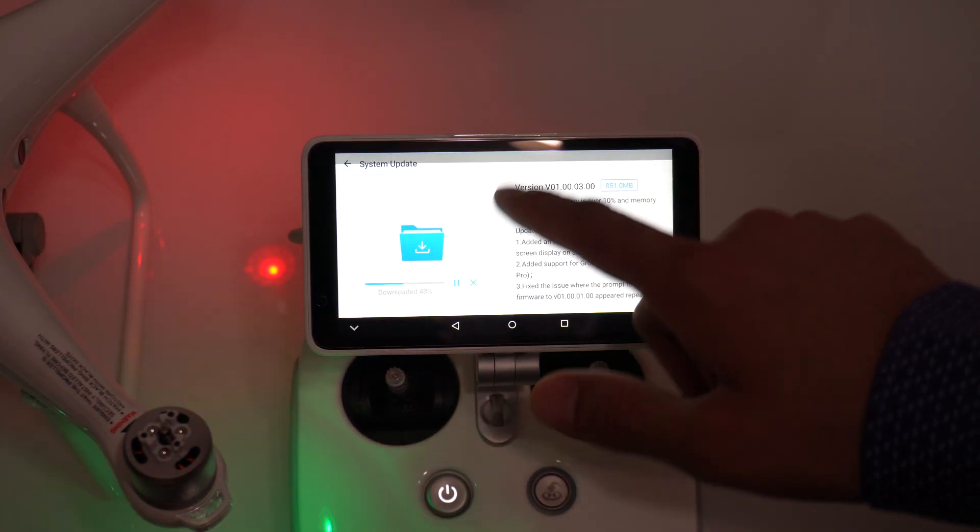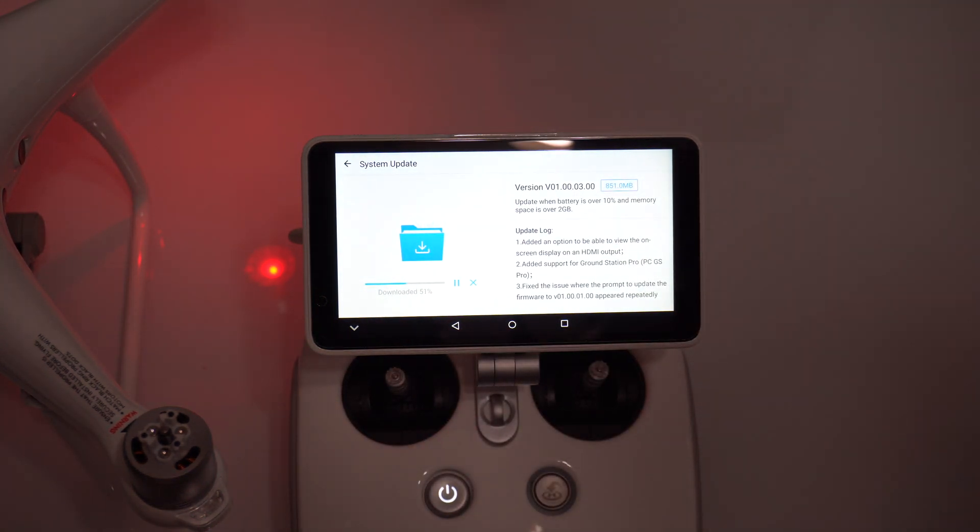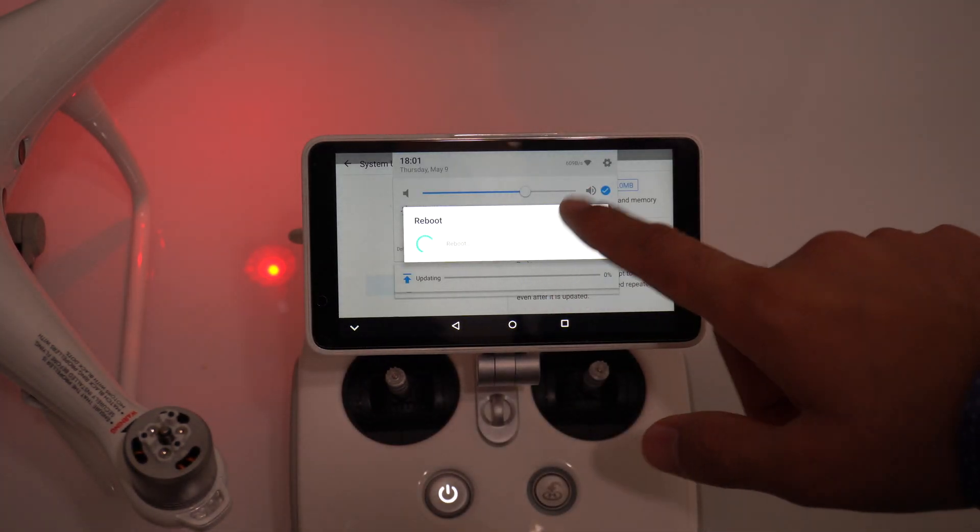Just so you know, this is a system update compared to the other update. Almost 87%, 88%, 90% — 99% and it's downloaded, 851 MB in total. Now I can click on update — there you go, it is rebooting.